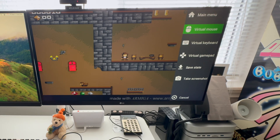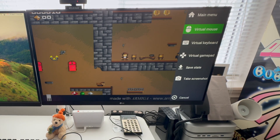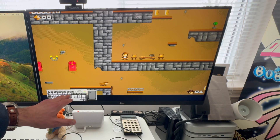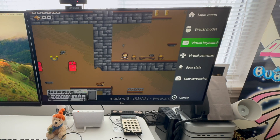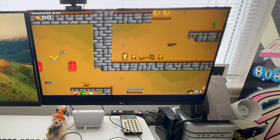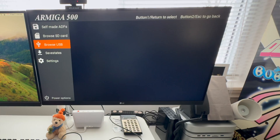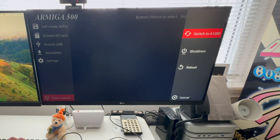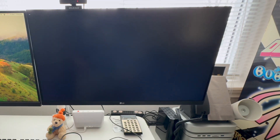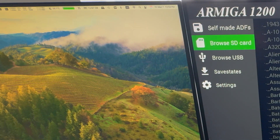You could also have a virtual mouse displayed here, and a virtual keyboard — it's showing the Amiga 1200 keyboard. You could also have a virtual gamepad, though it's not displayed here for whatever reason. With power options you can switch between the Amiga 1200 and the Amiga 500, giving you both generations. Let's go back to the main menu.